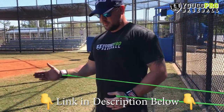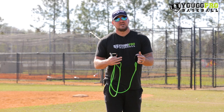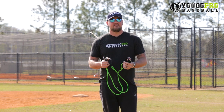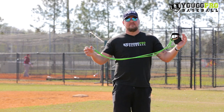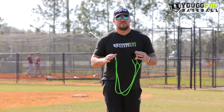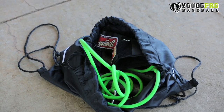These are the J bands — I sell these on my website. I really like them because they wrap around your wrist so you don't have to hold them in your hand, which puts tension in your forearms and elbows. You want to keep that tension off and really focus on the shoulders. They also attach right to the fence and spread out evenly, so you're very symmetrical every time you use them. Great tool that fits right into your pitcher's bag.